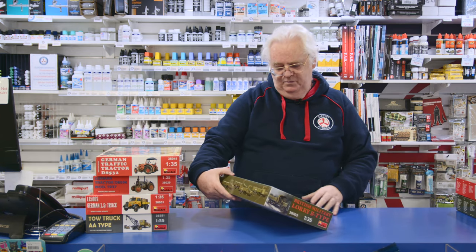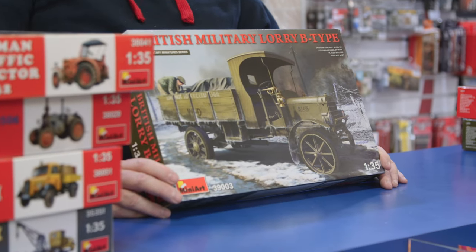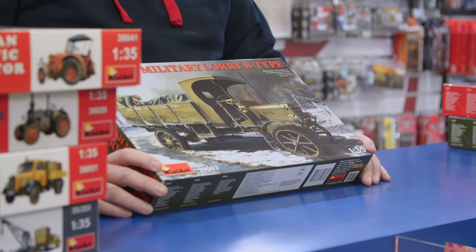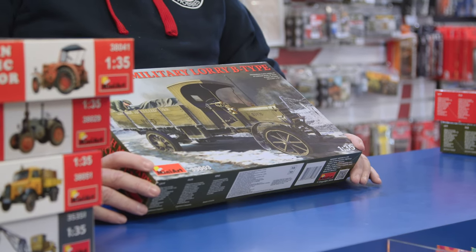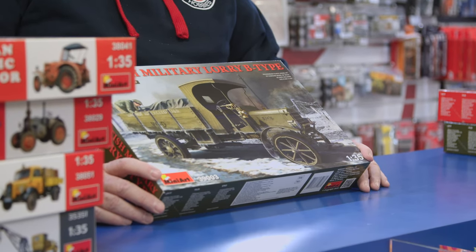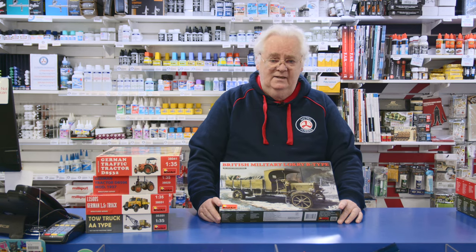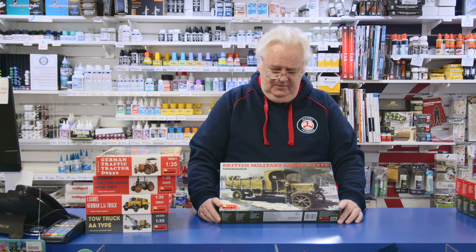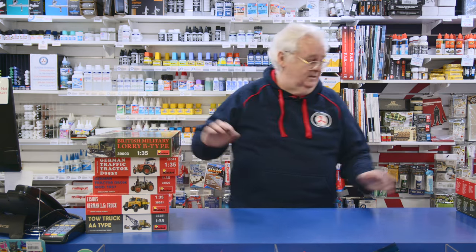This is the British Military Lorry Type B. You can build this with a cover or without the cover. Again, 35th scale. It's the older style — it's actually World War I, post-World War I. It's quite nicely done. This series has been going really, really well; they've done all sorts of things. They've done a civilian version of it as well, which is down the back. If you're a civilian truck modeler and you want to do one, we do have it. Lots of detail.